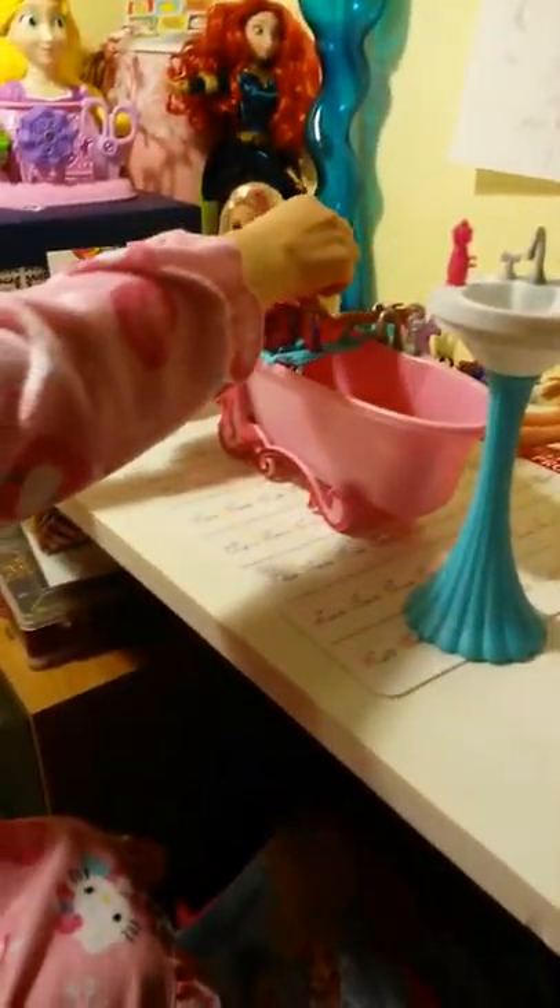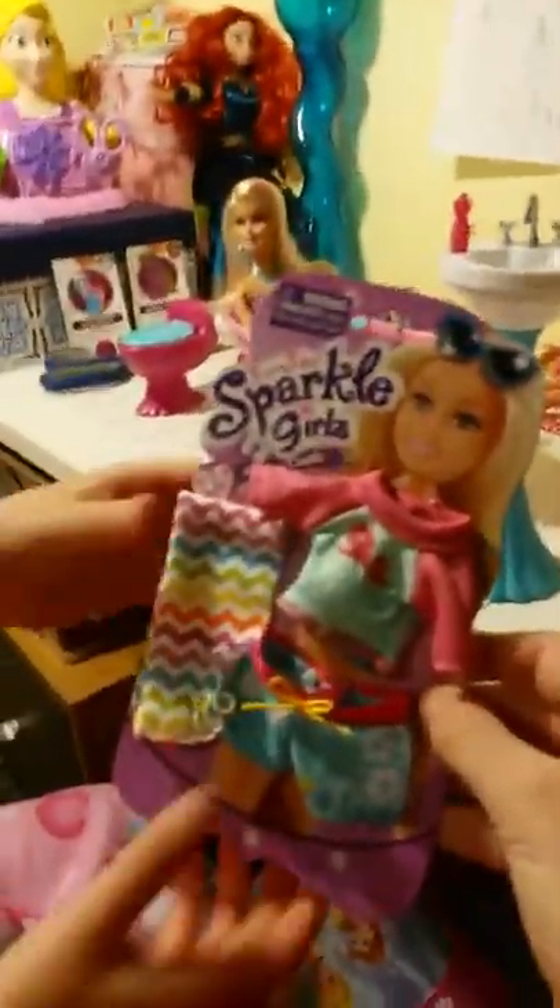And then we got this towel. Now we're going to be opening this. We've got Aurora back here. Can you hold the camera, Silla? Let me get her a palace pet.